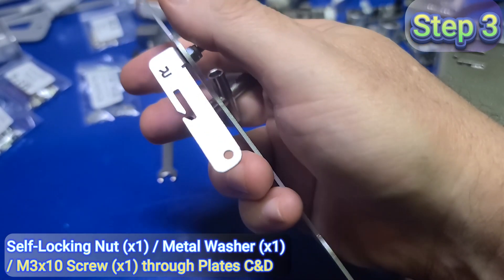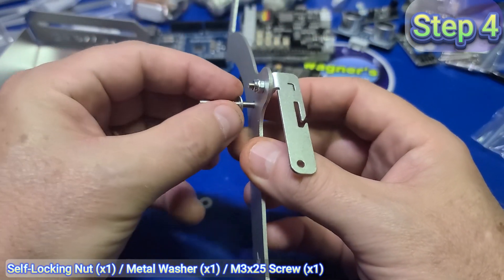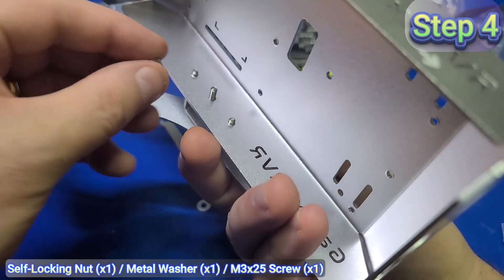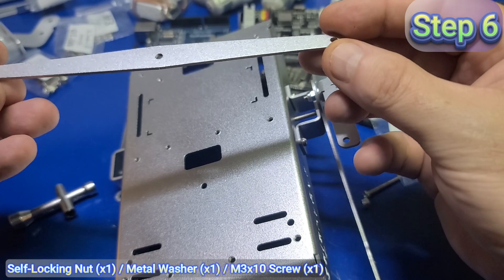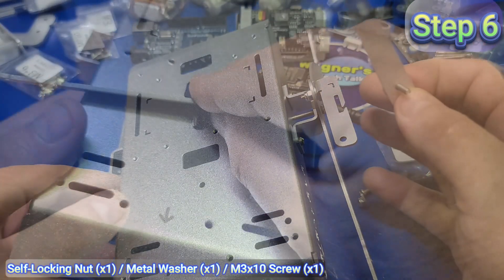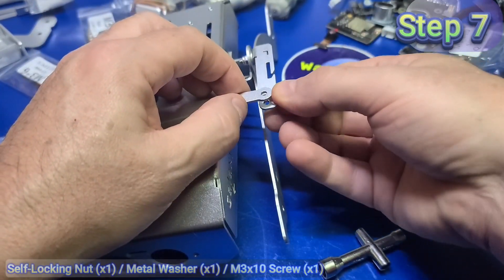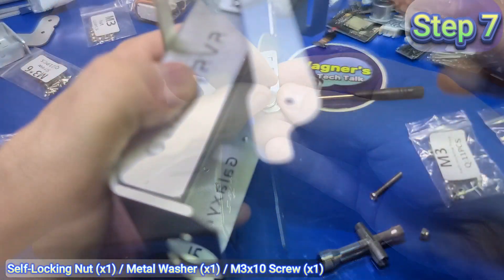Step three is to repeat the same for the opposite side — keep in mind plate C will be on the opposite side of plate D. In step four, use an M3x25 screw, add a metal washer, then insert the screw through both plate B and plate A all the way through, and add a self-locking nut on the inside of the larger plate A. Again use the wrench to hold the nut while tightening. In the next step I skipped to step six, overlooking step five. Instead I inserted the M3x10 screw through plate E, then a metal washer, and tightened with a self-locking nut.